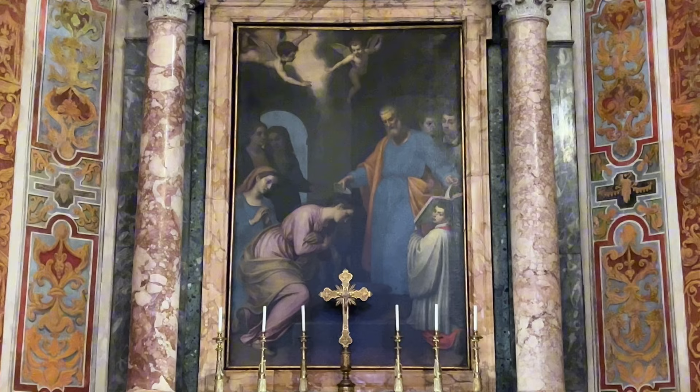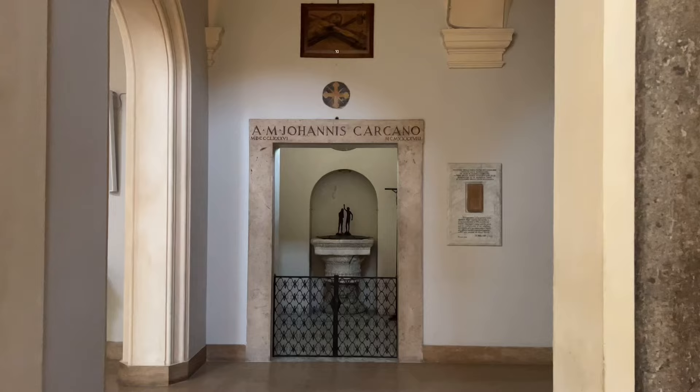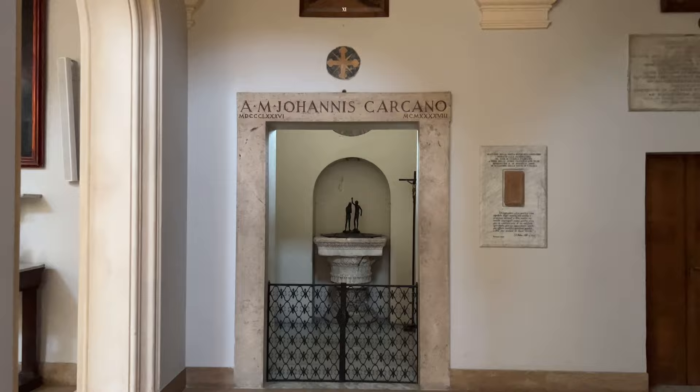In the baptistry, there is an ancient column capital, allegedly used by St. Peter as a baptismal font.